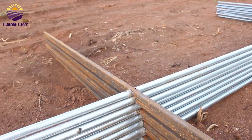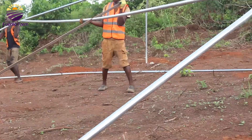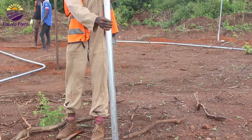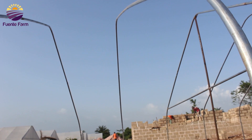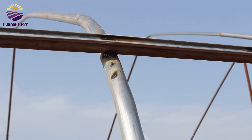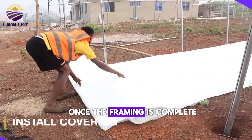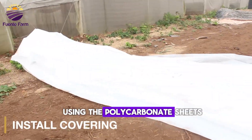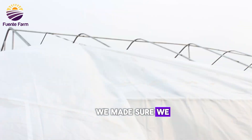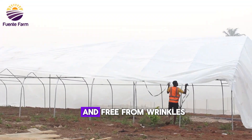Once the framing was complete, it was then time to install the greenhouse covering using the polycarbonate sheets. We made sure to attach the covering securely to the frame, ensuring it is tight and free from wrinkles.